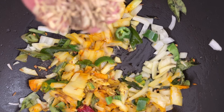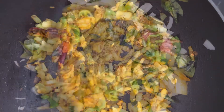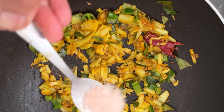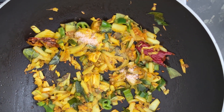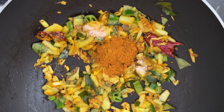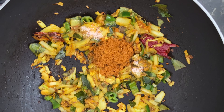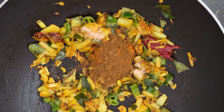Now we are adding some fennel seeds. We are adding the salt now. The onions are becoming translucent and also we are going to add the roasted chili powder. And then we will add in the roasted curry powder too.